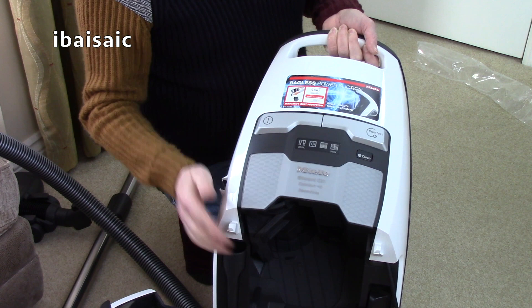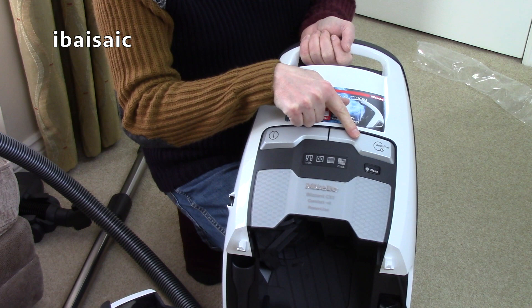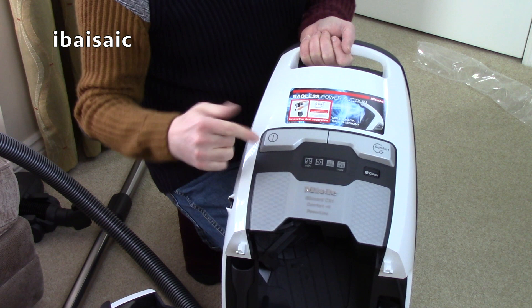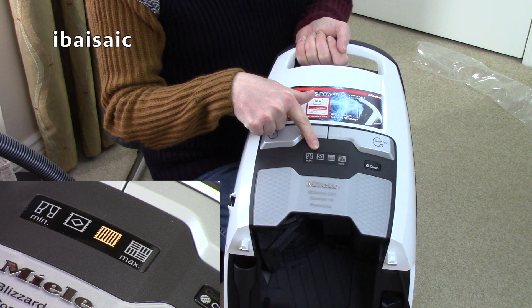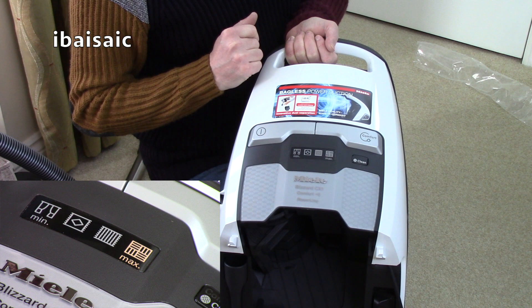Apart from the comfort clean button, the mains on-off, and the comfort rewind, there are no other controls on the machine itself. We do have a little panel here that illuminates to show you the setting. You've got the minimum setting for your carpets and delicate items, another setting up for your area rugs, the next setting up for your fitted carpets, and then maximum for your hard floors.